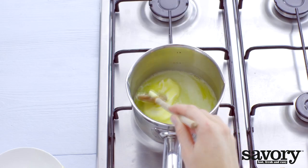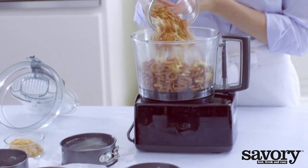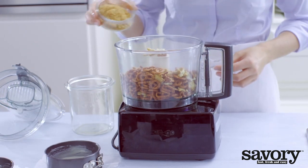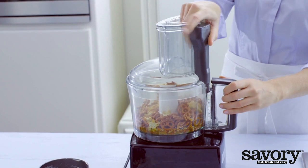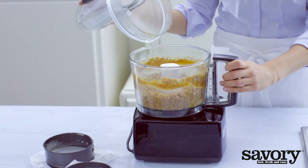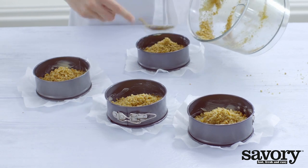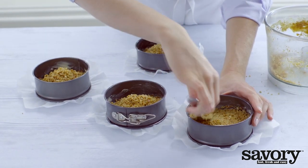Melt the butter in a saucepan. Grind the pretzels with the light brown sugar and melted butter in a food processor. Divide the mixture between the bottoms of the springform pans and press down firmly with the back of a spoon.